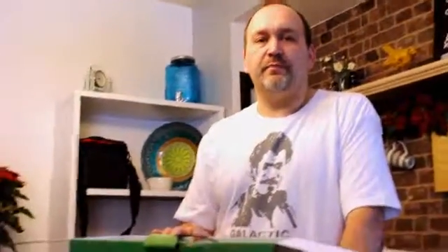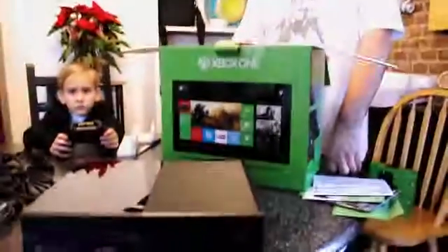So that's the Xbox One that we have just opened with the Connect, and all the pieces that came with this particular set. I hope that helped you out. If it did, please go ahead and like and comment below. Thanks a lot.